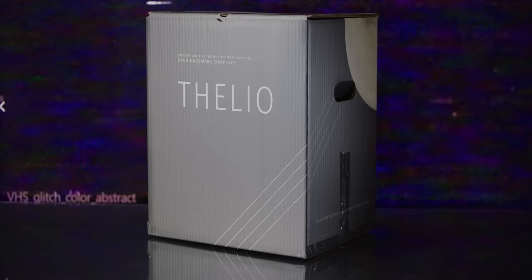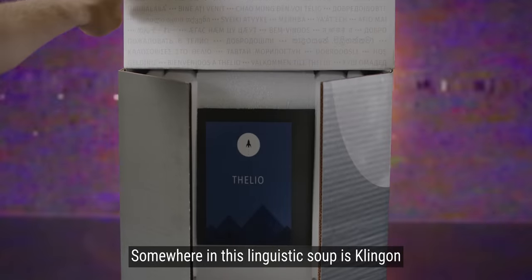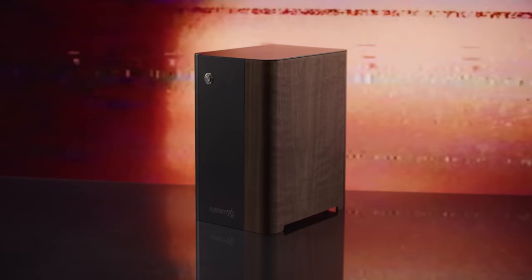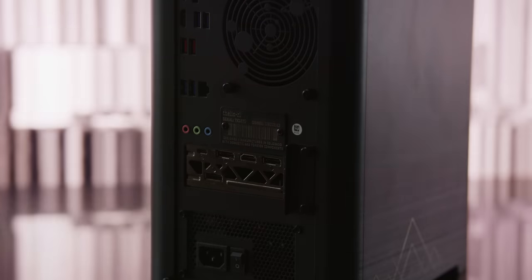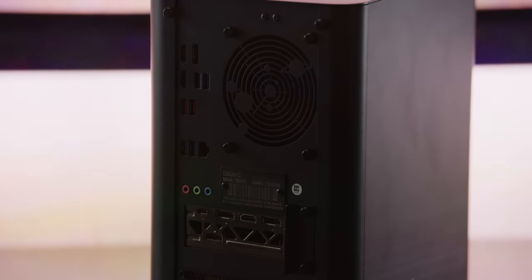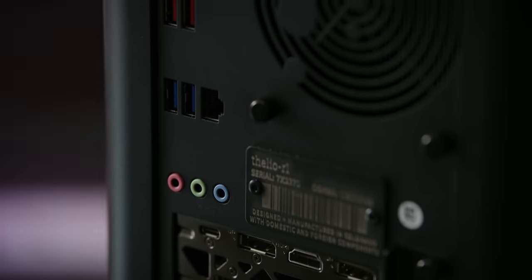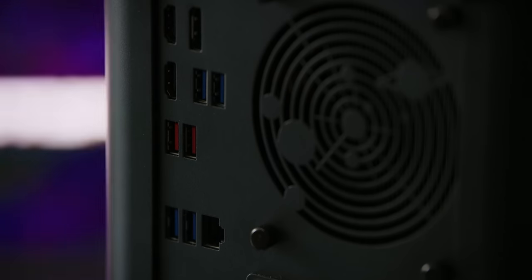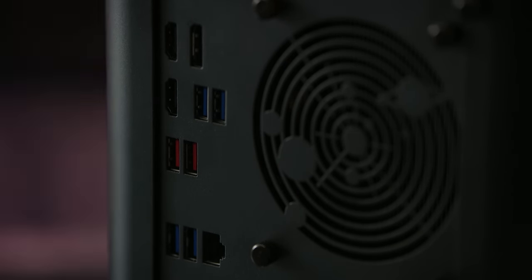Once you get it out of the shockingly nerdy packaging, the most striking features of the Thelio are its wood grain finish and its tantalizing silver power button with an accompanying white LED ring. There's no sign of any front IO to disrupt the clean design language, which means it's beautiful but also means we're stuck with what's on the rear. The IO is cut directly out of the chassis — a clean-at-any-cost approach — which means no simple motherboard upgrade, though it does make for an uninterrupted premium look that really screams Apple.